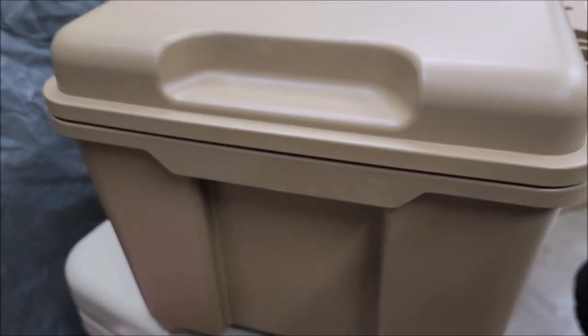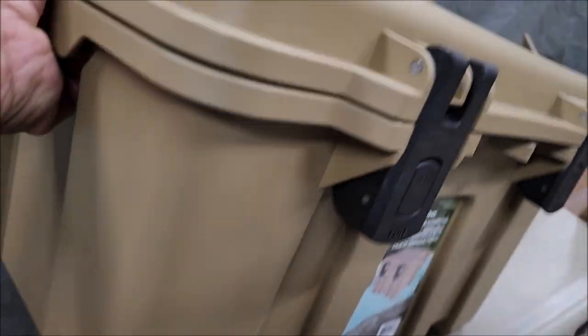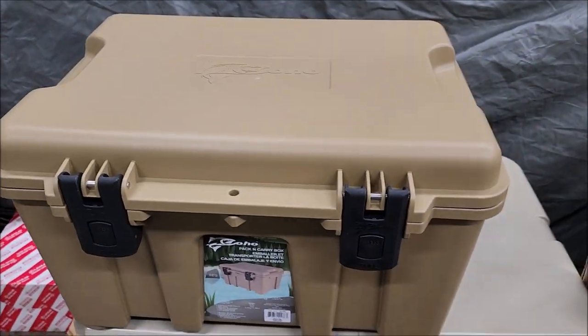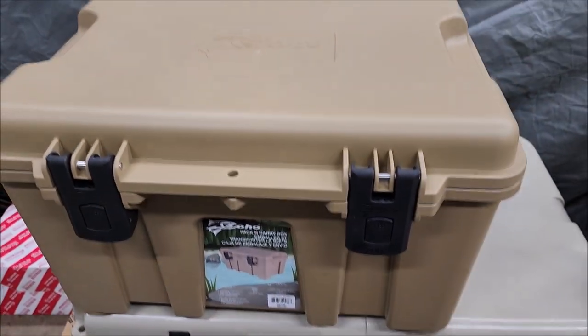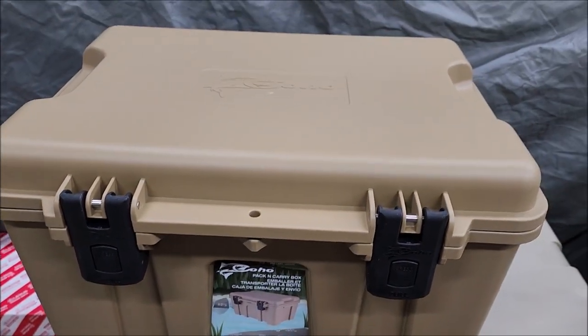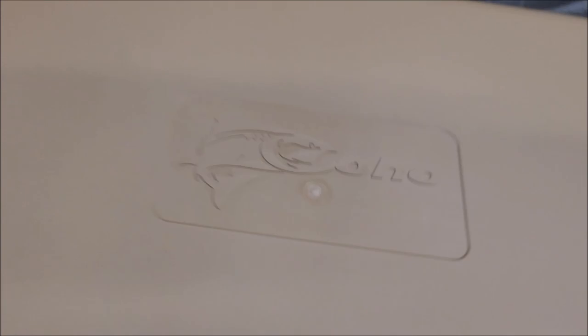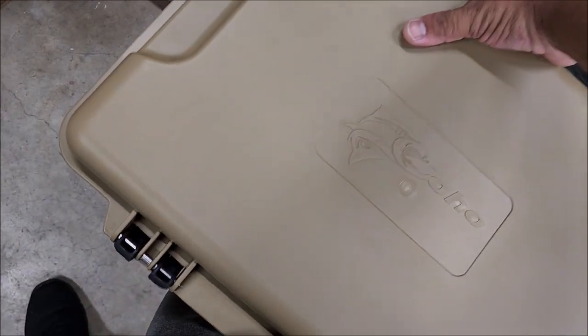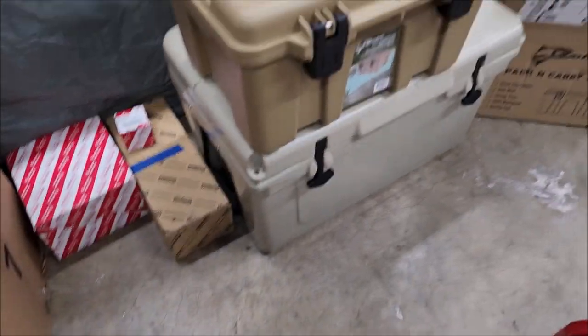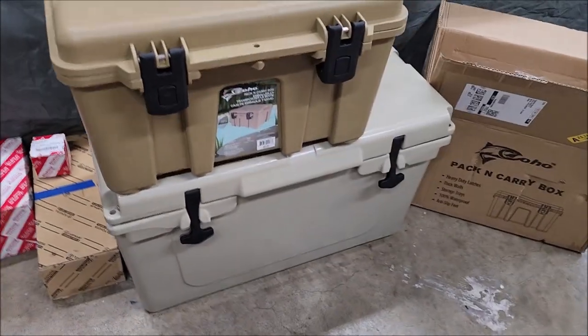It's got some weight to it. There's a Coho graphic on top — it's actually like a boss graphic, which I like. You're gonna be carrying this with two hands or one. There's no handle on it at all, which is fine I guess — it's small enough to carry with one hand or two if it's not weighing too much. And that's how it stacks up to the Arctic 45.